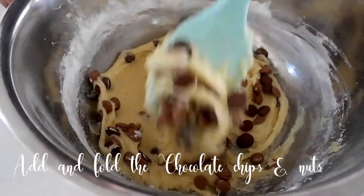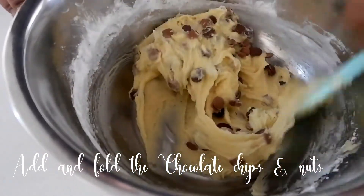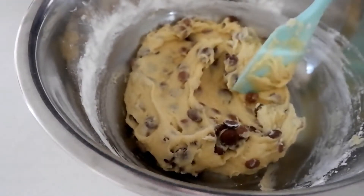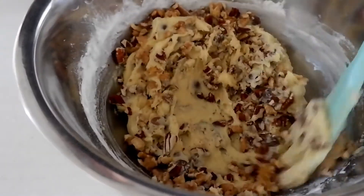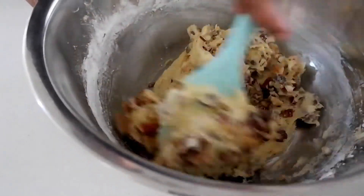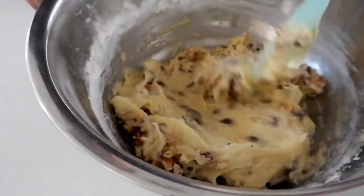Once you're done incorporating the dry ingredients into your wet mixture, we now add 1 and 1/2 cups of chocolate chips, 1 cup of pecan, and walnuts. This is optional — if you don't like nuts in your chocolate chip cookies, that's totally fine.